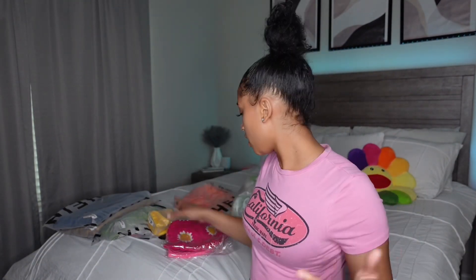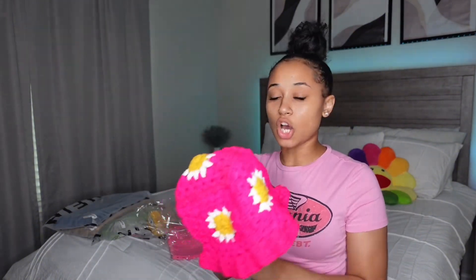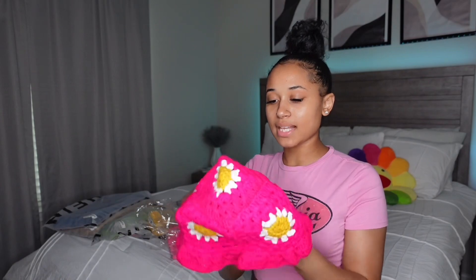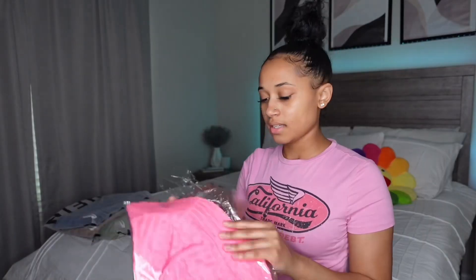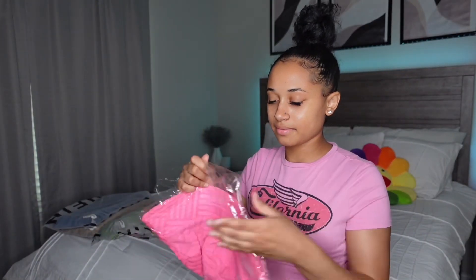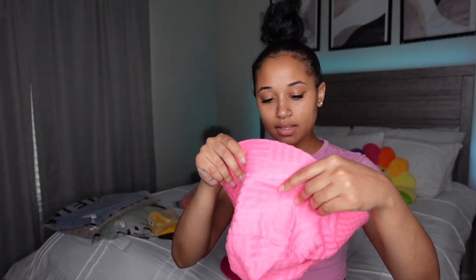So I have a hat — I've been seeing these all over. I've been seeing a couple people with these hats and I was like, oh that's so freaking cute, look at it, it's real cute! And I got this other hat — it's pink, is this a bucket hat? I can't try it on because of my hair but yeah.